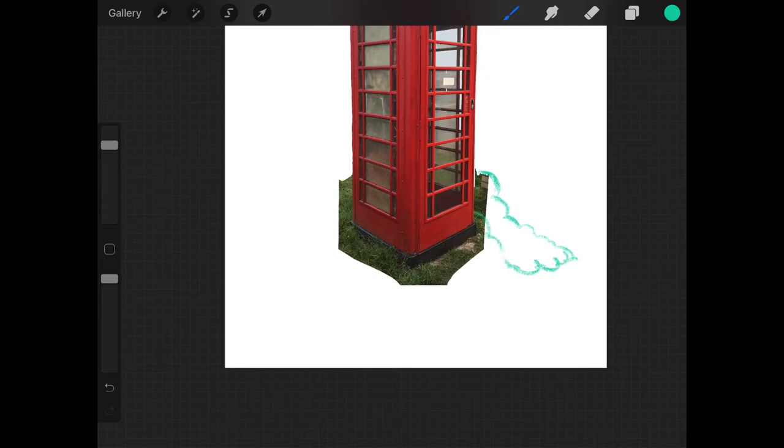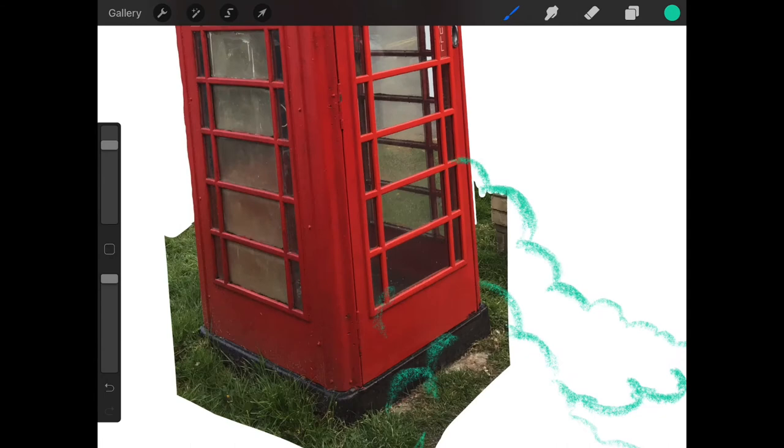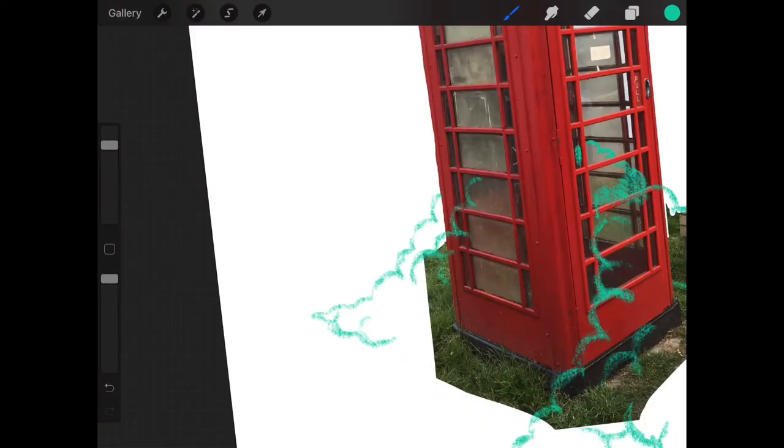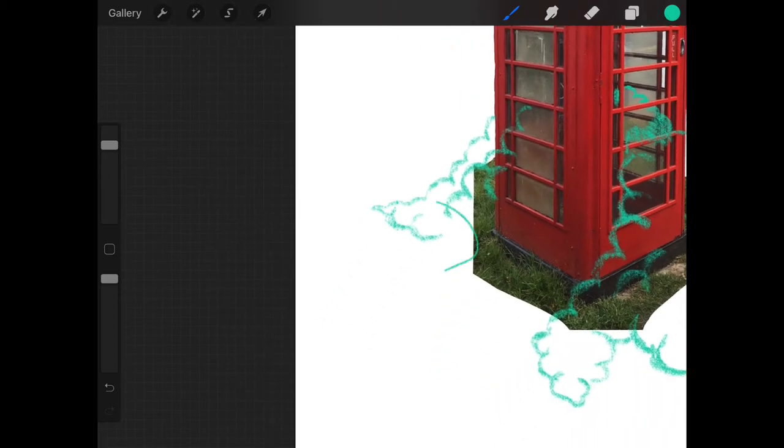An obvious early advantage with digital is I've got all the scope I need to very quickly rub out, remove a layer, or try new things. You can see the form of my blobby shape starting to develop — sketching the separate little blobs as they'd emerge from each side of the telephone box, and trying to work out a bit of depth in those shapes too.